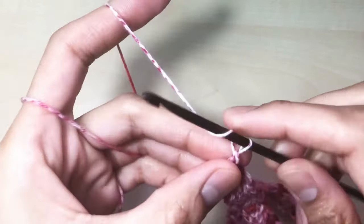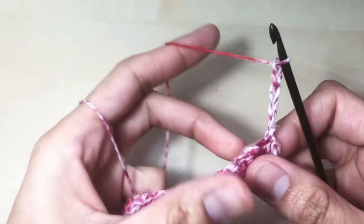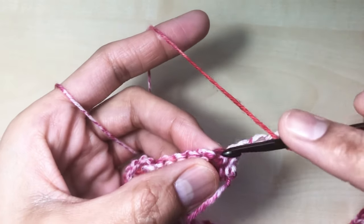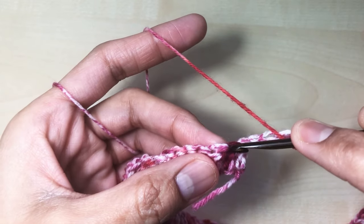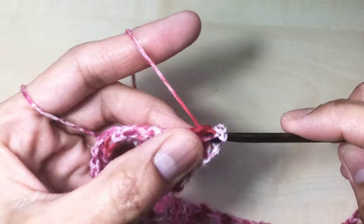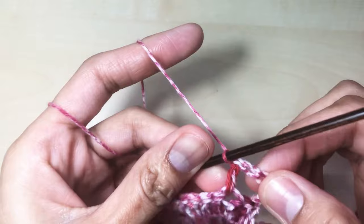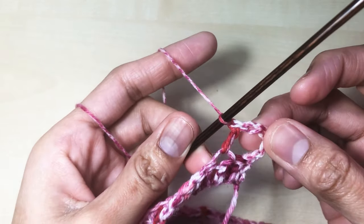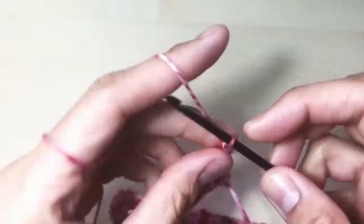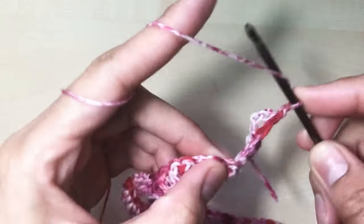Round three: chain five — one, two, three, four, five — turn your work around and then make one double crochet after skipping two stitches: one, two. Go to the next stitch and insert your hook, place one double crochet. Chain 3 is our first double crochet, chain two space is our chain two space, and then the rest of the chain here is also our chain two space.